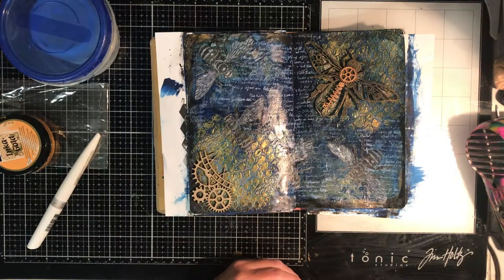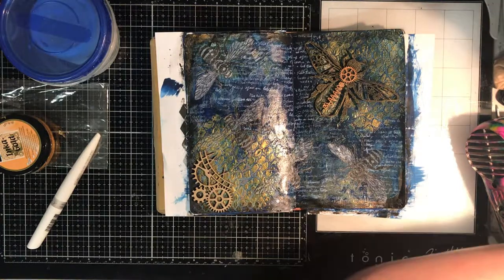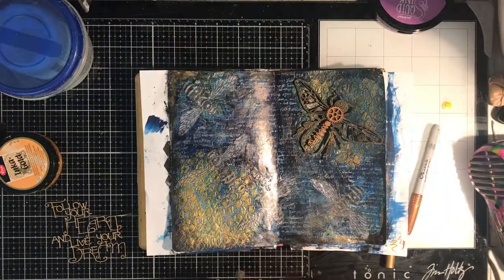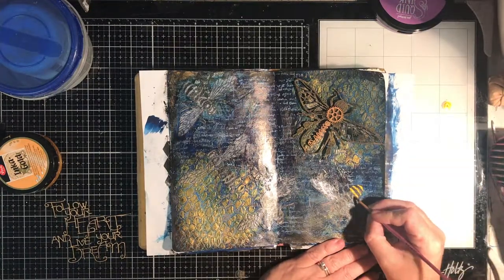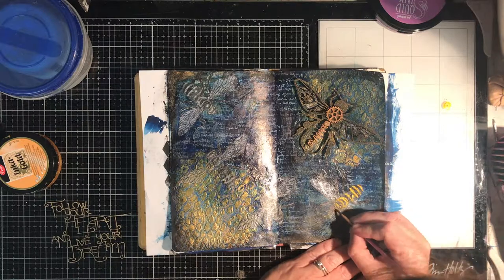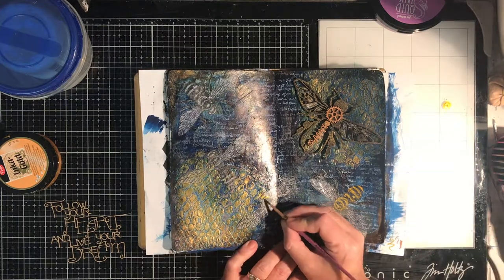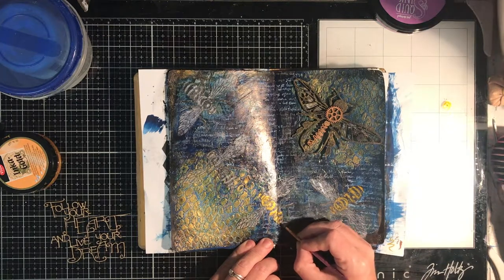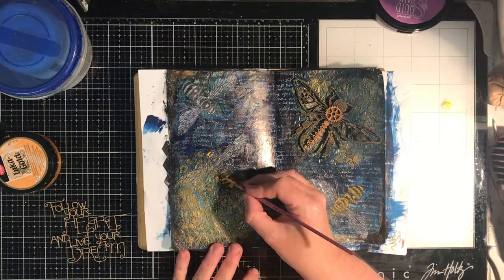Now I'm just playing with some other different bits and pieces from my stash. I did put some of the Nuvo Aqua Pen Glitter over the wings just to add a little bit of sparkle. I was playing around with some of the other ScrapFX steampunk chipboard — I think it's called Fractured Time — in the corner, but I decided I didn't want to use that in the end because I found this quote I really loved from ScrapFX called Follow Your Heart and Live Your Dream, which was a brilliant summary of what I wanted on this page — those honeybees turning into this Steampunk Bee, following its heart and living its dream.